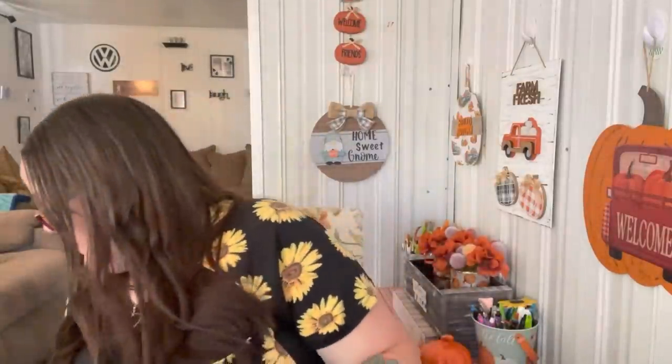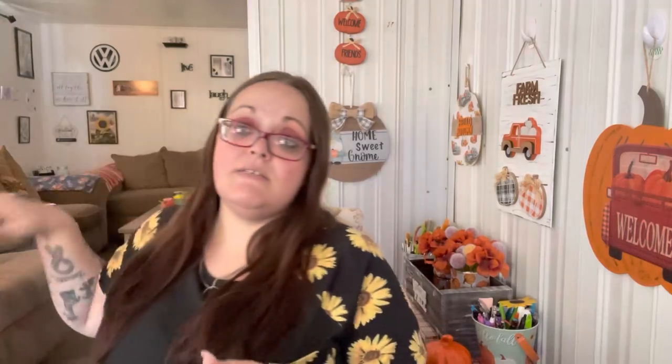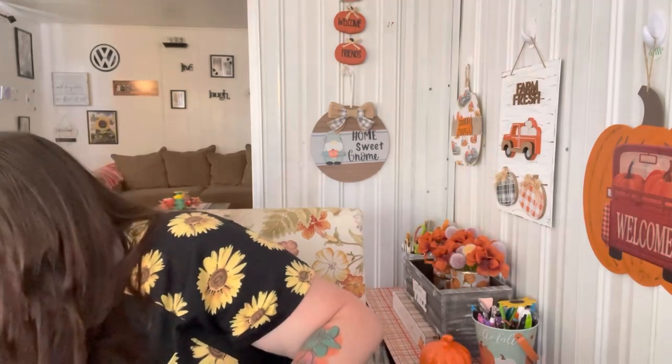I picked up this bucket with little handles because I'm going to have the kids put all their puzzle boxes in it. The puzzle boxes are piled up on the floor and keep falling, so now they'll know this is where their puzzles go.